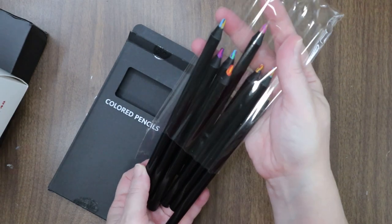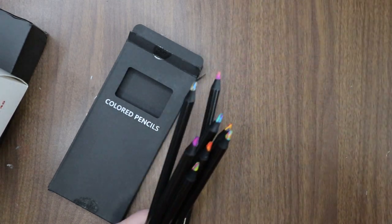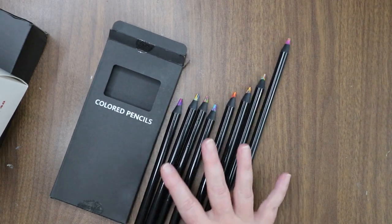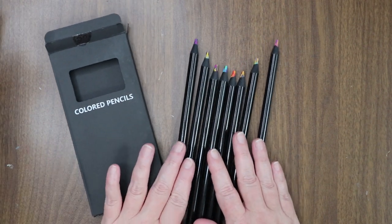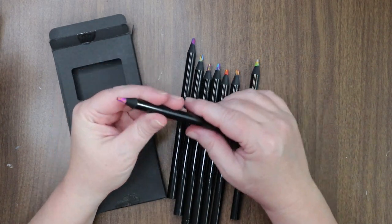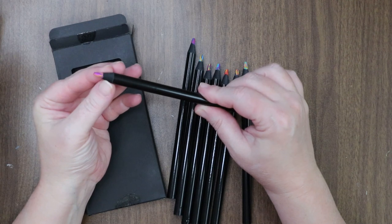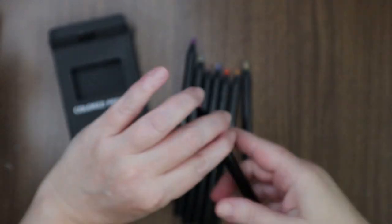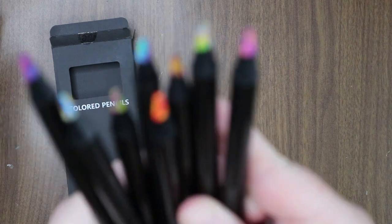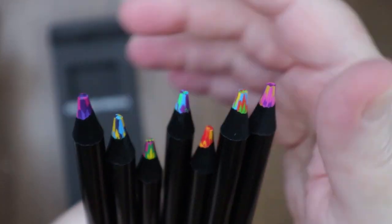They're heavy and nice — they feel like those ebony pencils with the weight. Aren't they pretty? I really dig the black. These feel weighty, a little bit like ebony pencils do. They have a wood barrel and multicolored lead inside, and each one is a different combination of color. They had sets with the same combination of colors, but I wanted all of these.